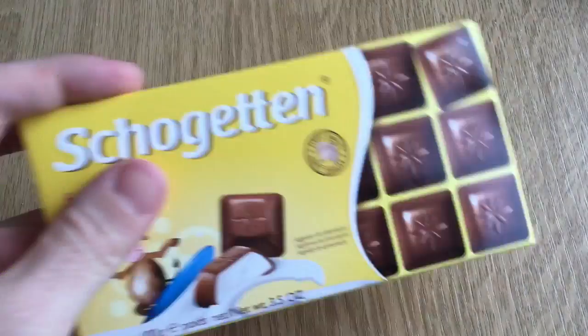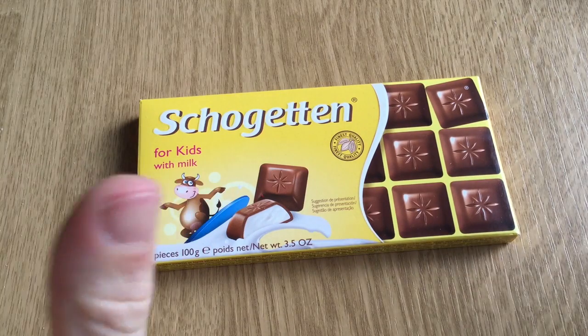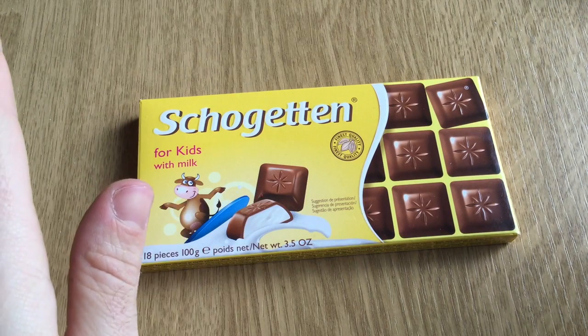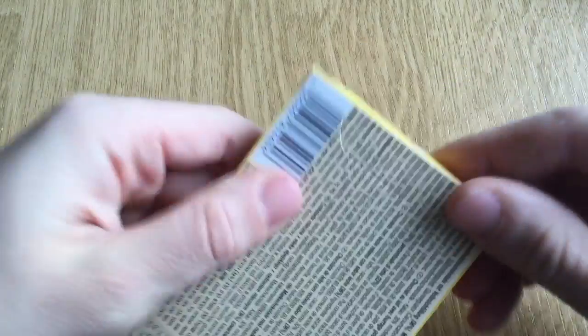Hey guys, I just made a Haribo review because I also wanted to eat Haribo, but today it's all about Shogetten for kids' milk with milk. I'm a completely virgin when it comes to Shogetten — I haven't tasted any Shogetten ever. So I'm super curious how this is going to taste.